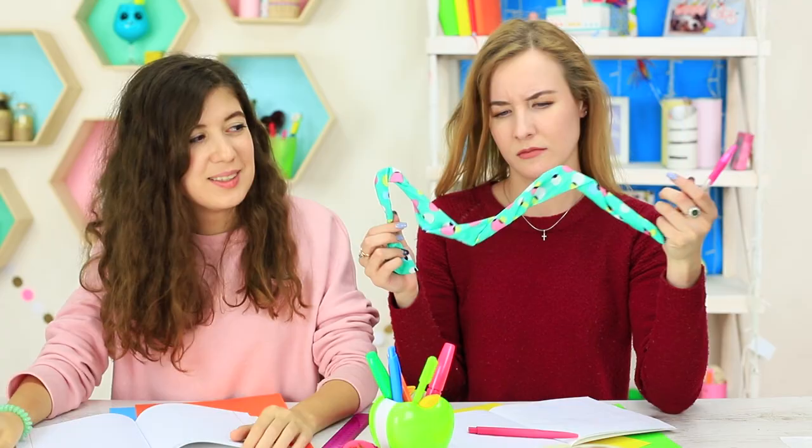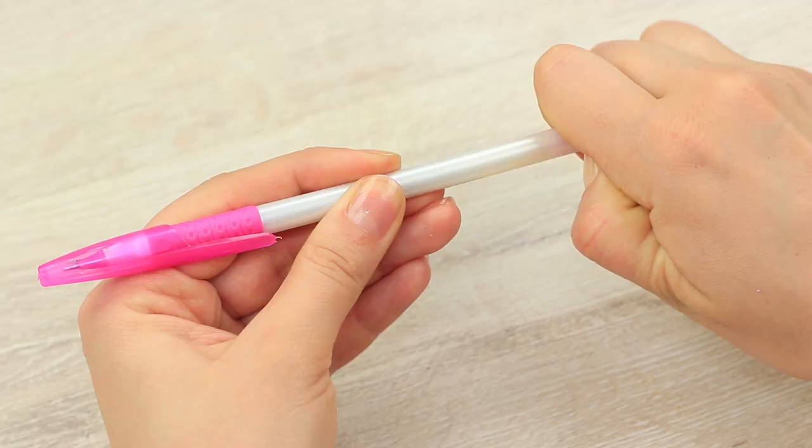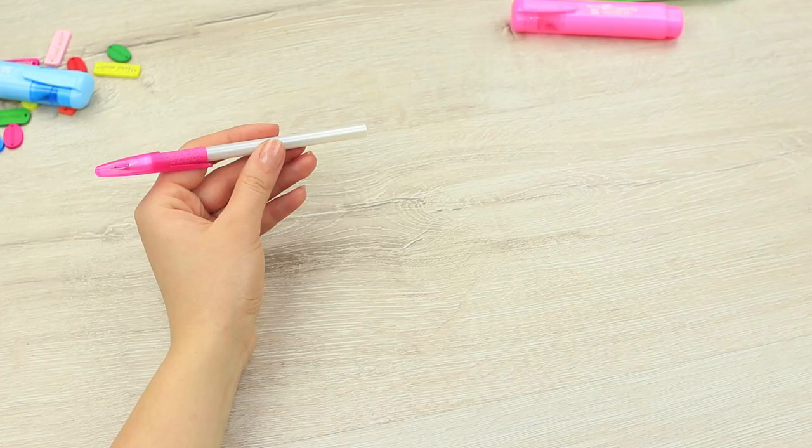The blue-eyed girl's hair always gets into her eyes and it can spoil her eyesight. It's great that I have a new invention — a pen with a hair twister. Take a plug out of a regular ballpoint pen.